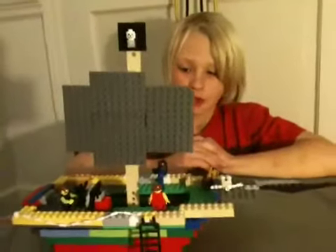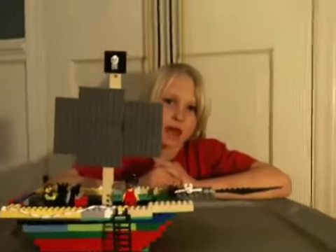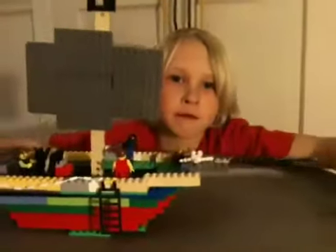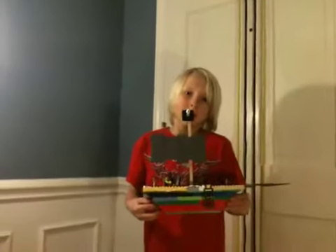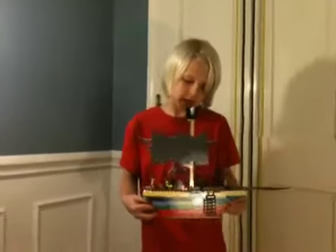So thanks for watching my first video of Bricksmash. We'll be right back for the smashing. So I just finished showing you all the detail, and now I'm going to smash it.